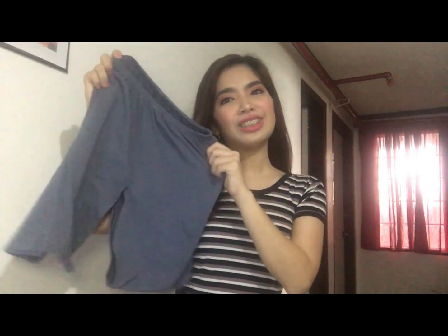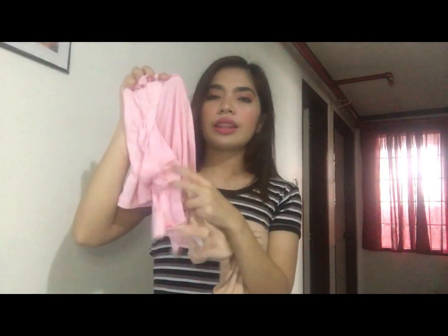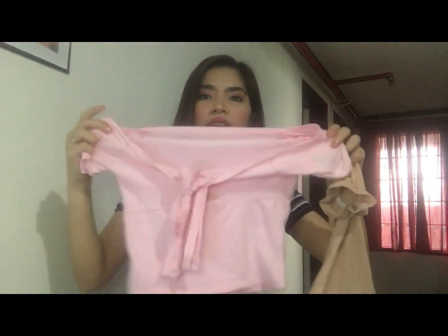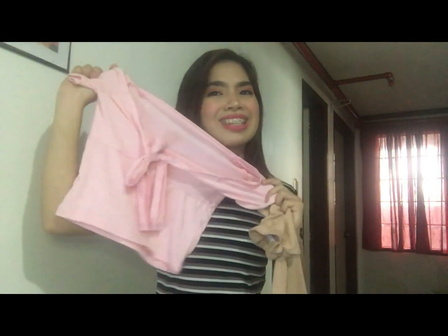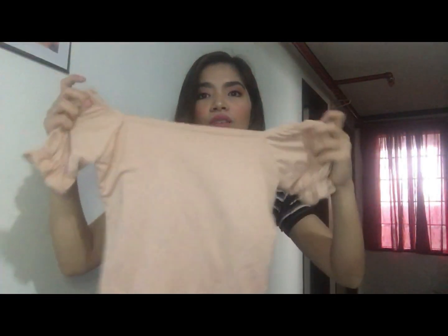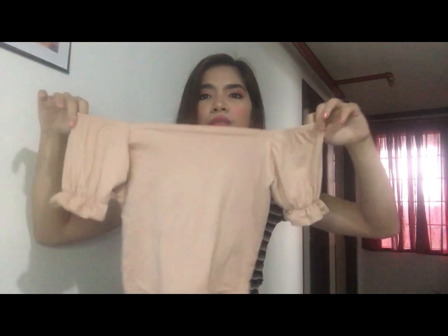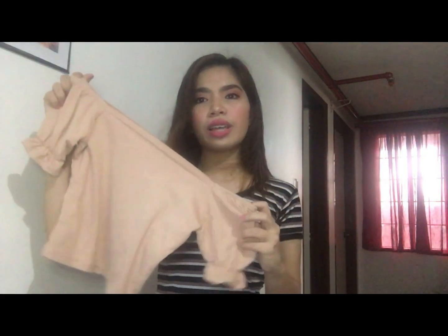Hindi siya short. And yung dalawa pang items guys is I think crop top na tinatawag, crump top din siya. Maliit lang siya. Gulay, pink yung isa. And then this one is pop-off din siya, or off-shoulder yung dito. Pwede niya siya off shoulder. Isukat natin ito guys.